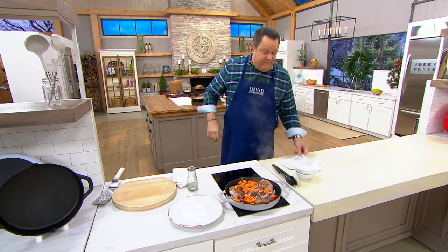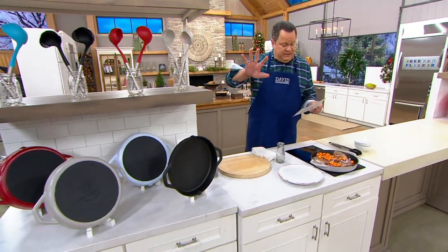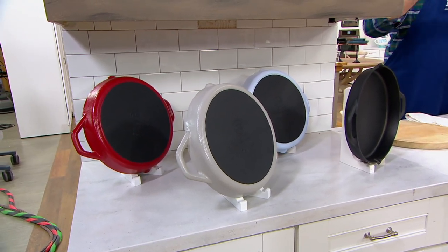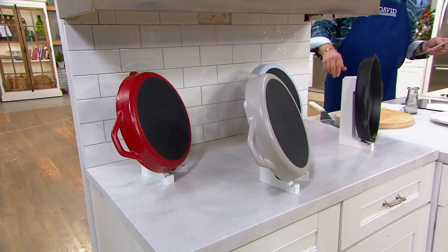We have this in four beautiful colors. I have this in the black — all of these are non-stick, and they are dishwasher safe. 1,100 in the black, not going to be reordered, a one-time only value, only good until 9:59. It's now 9:01, so 58 minutes left.